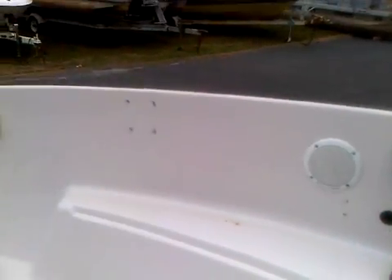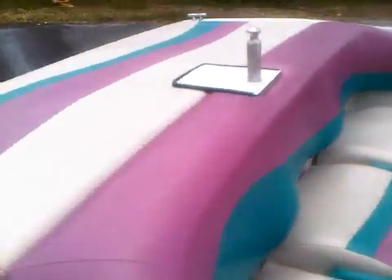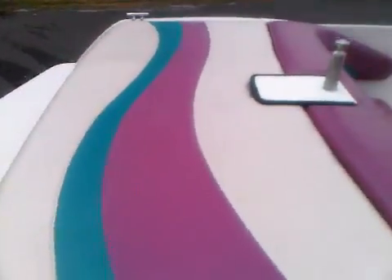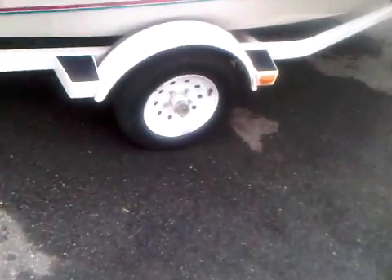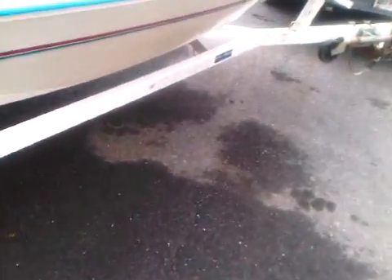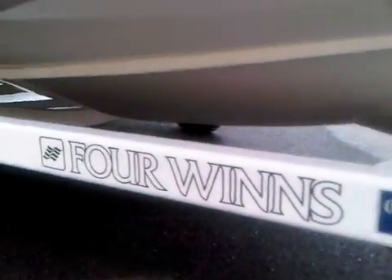Somebody had a couple things mounted in there, got a few little holes but nothing that should affect the boat. Sun pad's in good condition, trailer's in nice shape, underneath the hull looks good.